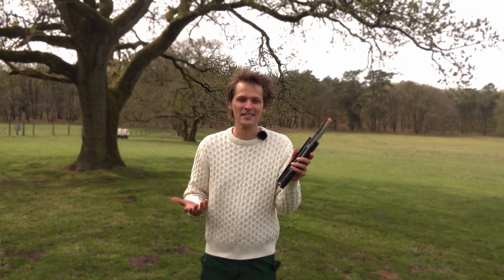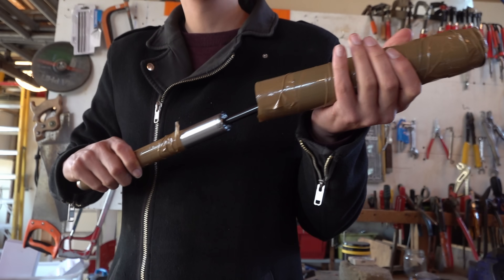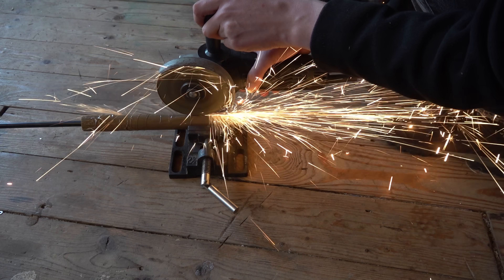Let's cut one open and take a look inside, because it's absolutely brilliant and mechanically speaking, surprisingly simple. Before you cut into anything like this, you have to depressurize it. And if you expect to find a spring inside, just don't do it. Springs will mess you up.